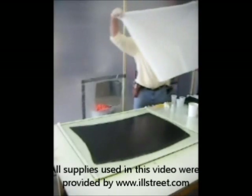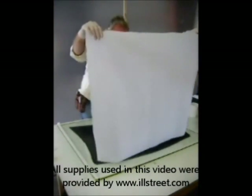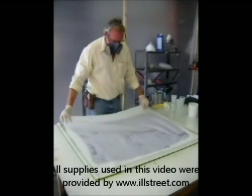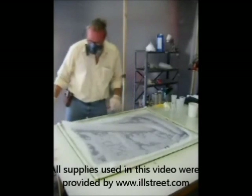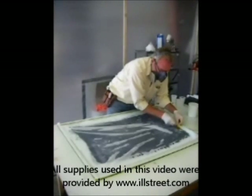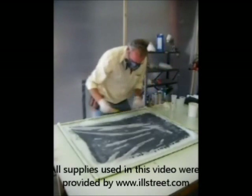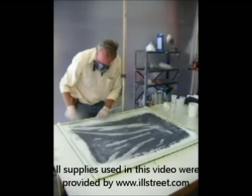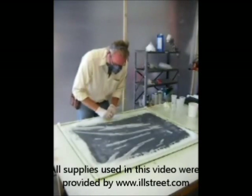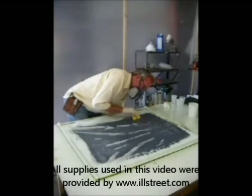The peel ply is already pre-cut so that I don't have to worry about it overlapping the butyl tape. All I do is work around the perimeter and gently pull out any wrinkles covering our work surface — a little gentle pull here, gentle pull there — and then we'll smooth it out with the squeegee.